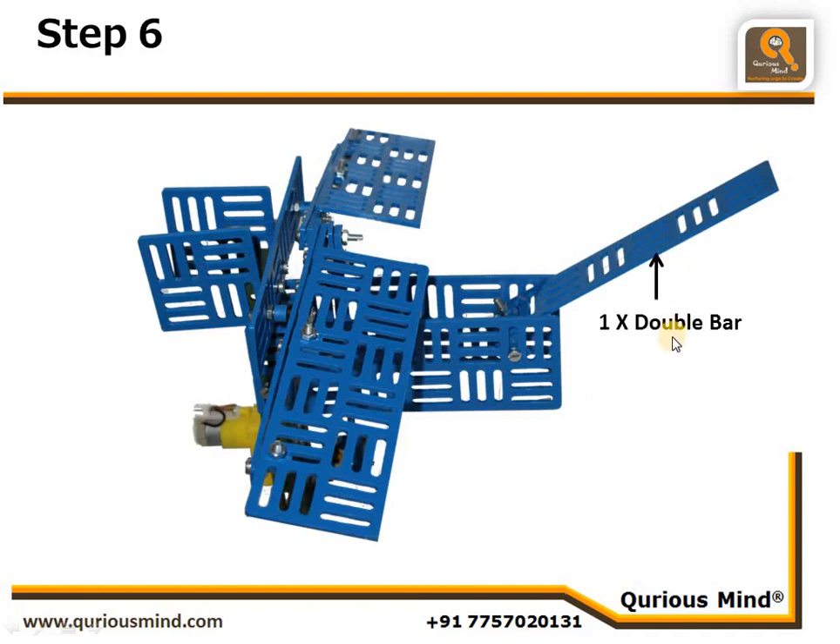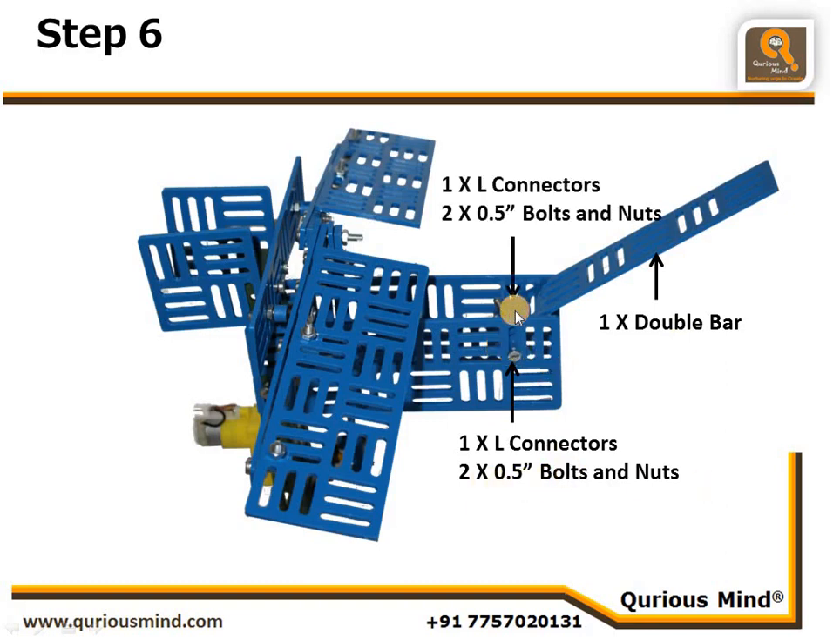Step six: we connect the tail. It is made of a double bar connected to the body using one L connector and two nut bolts on one side, and one L connector and two nut bolts on the other side.